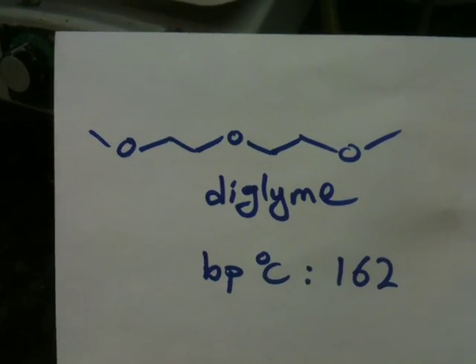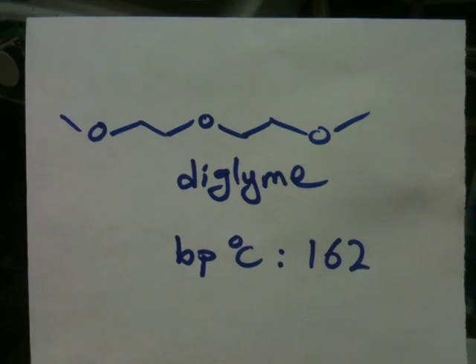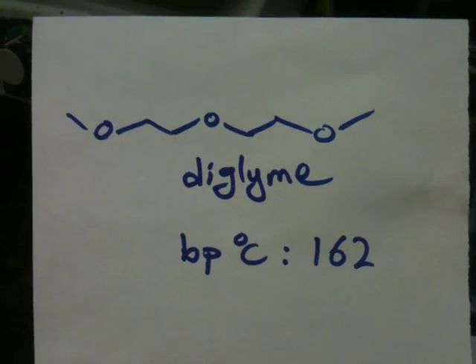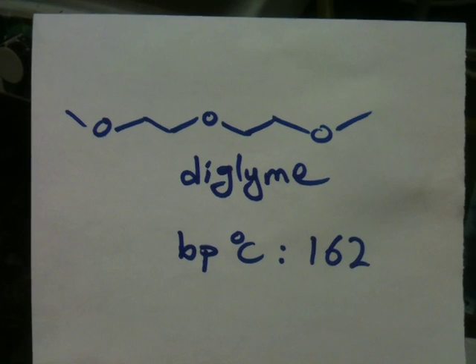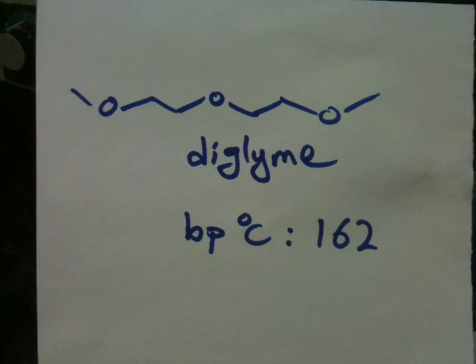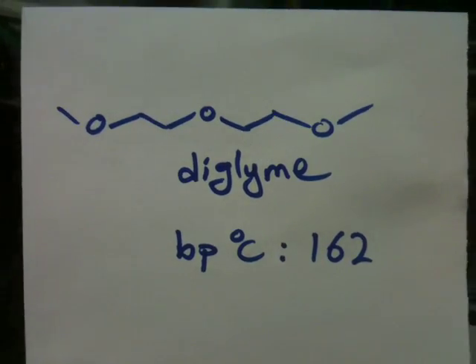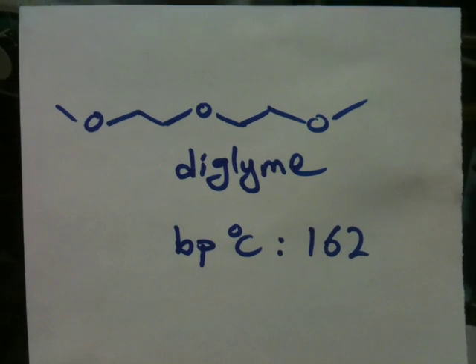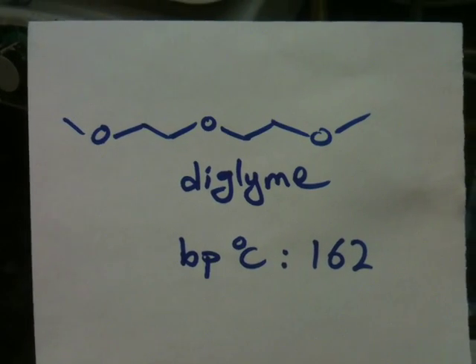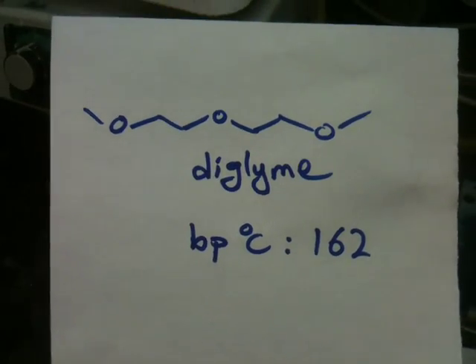Hello guys, today's chemistry experiment is about distillation of diglyme. It's a relatively high boiling point solvent, and therefore if you want to distill this solvent and get rid of any impurity or water, you have to perform distillation under high vacuum. Here's the structure of diglyme on top, and the boiling point is at 162 degrees Celsius.